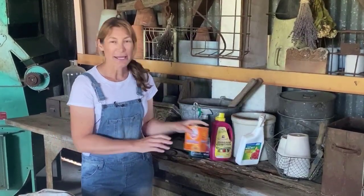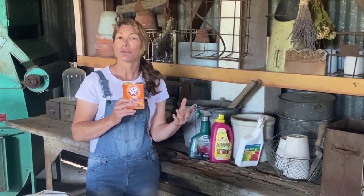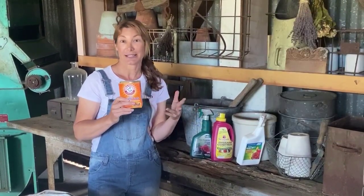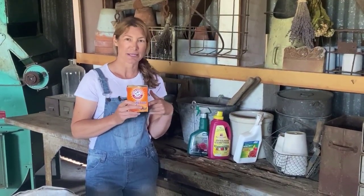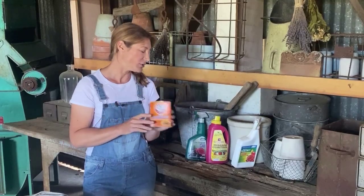And yes, even baking soda. But remember this is salt-based — sodium bicarbonate — so you don't want to keep adding it to your plants, as it could end up in the soil. And if you apply it too many times on your leaves, it can affect them. But if you don't want to leave your house, a little bit mixed with some soap and sprayed on the plant will help. This wouldn't be my go-to — it's more for when you're not going to be able to get to the hardware store for a while.